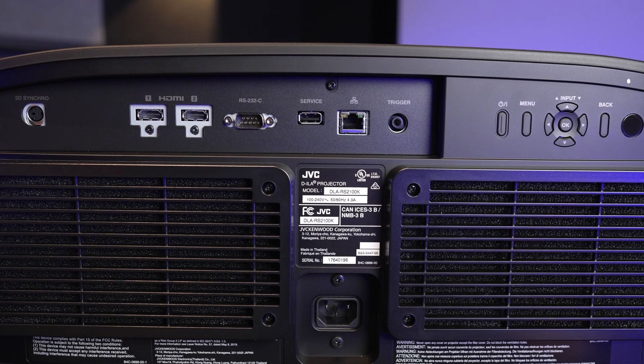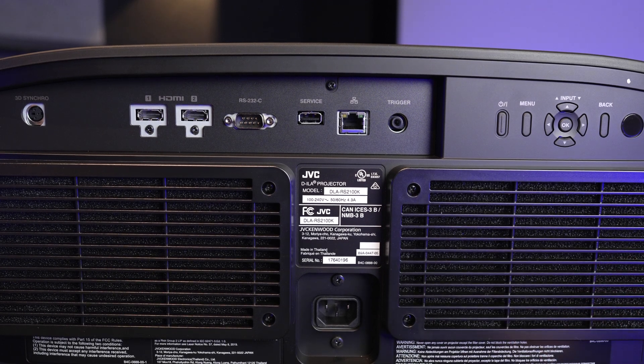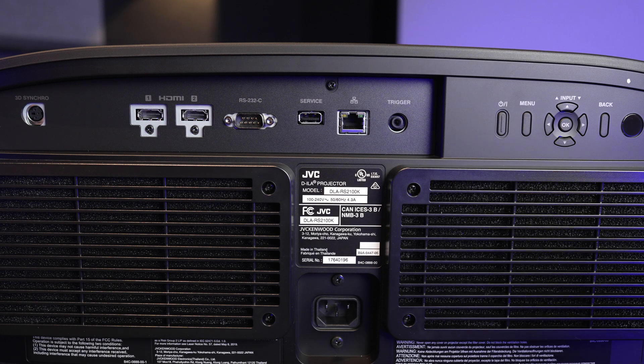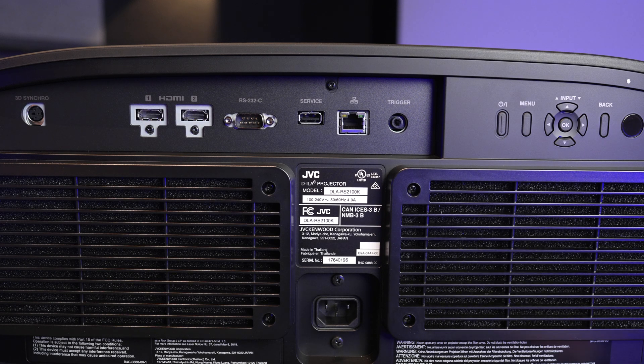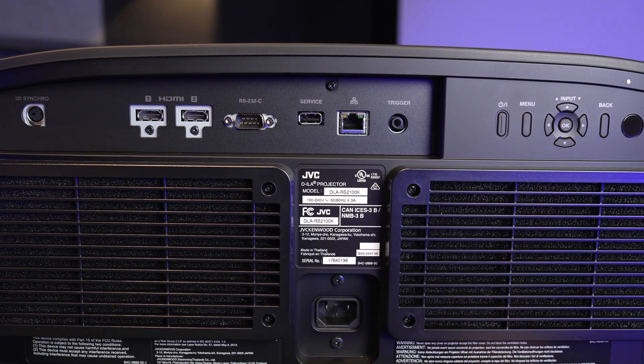One thing to notice is these massive vents in the back — that's a little different than before. So if you had an older D-ILA and you want to just swap the mount over and slide this one on, you may need to take the different dimensions into consideration.